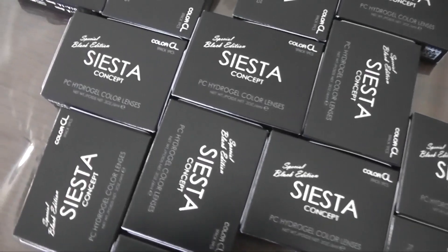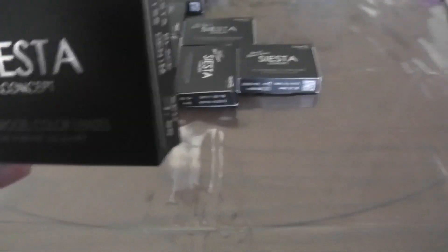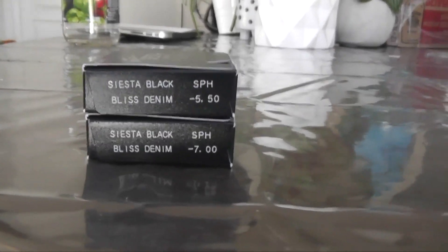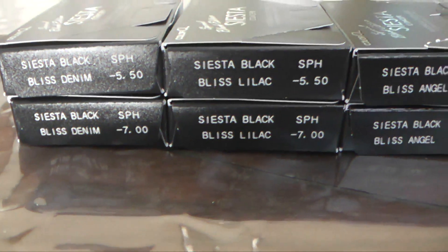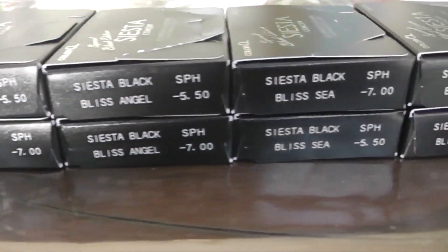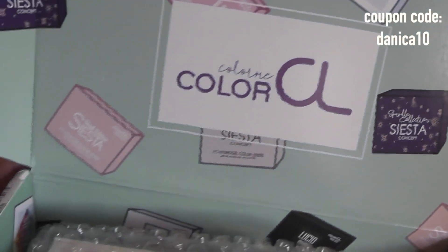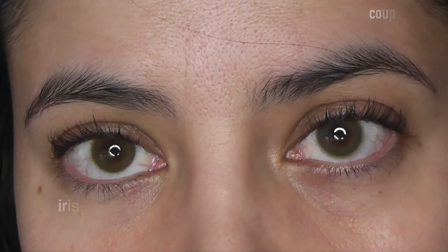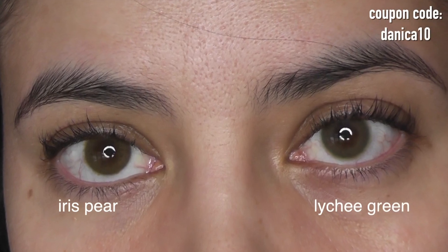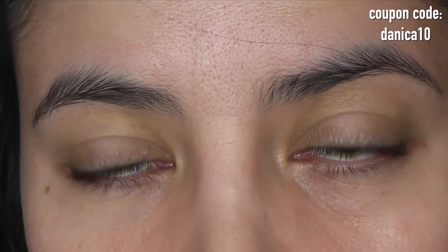Welcome to this Color Seal Lychee Green versus Iris Pear versus Iris Green comparison review. We are looking at Lychee Green on the right versus Iris Pear on the left. I am obsessed with both of these lenses. If you are looking for a pair of fairly bright green lenses that do not look fake whatsoever, you will love both of these. Let's look at the differences.